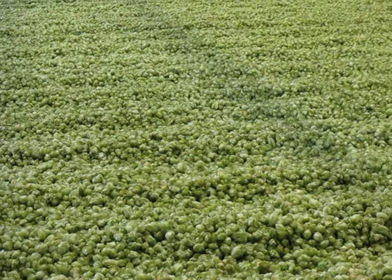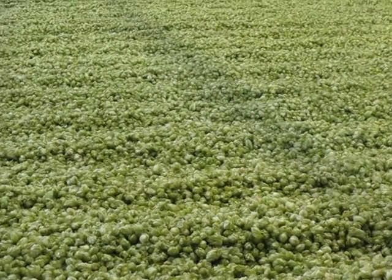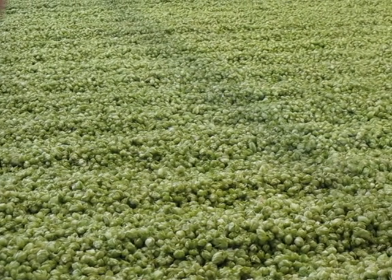For hops we can go from 9 to 12 hours depending on the outside humidity and the temperature and how they are when they come in. So these are relatively easy drying hops.